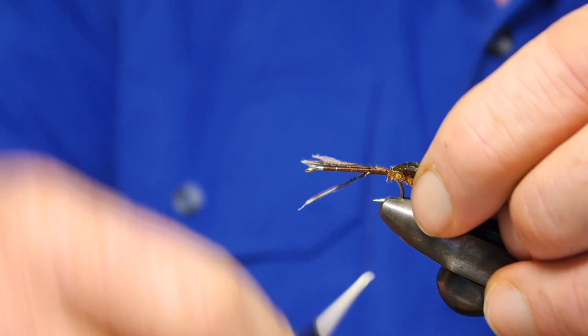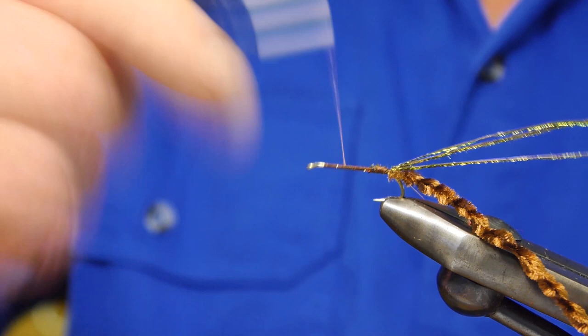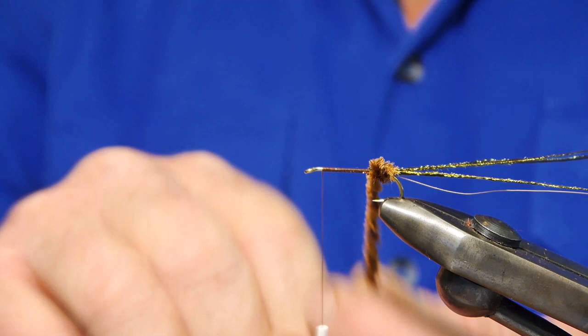Three strands is because the peacock herl I've got is absolute rubbish. If you've got better peacock herl, just tie between one or two. Back to square one. The trick with this is just keep winding it forward. With chenille, if you just keep stroking the fibres back as you go forward, that'll give you a bit more of a consistent body.